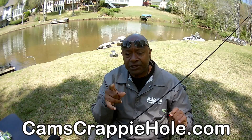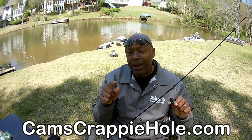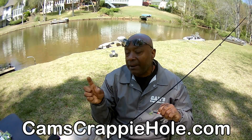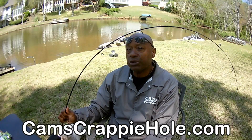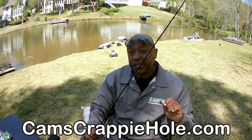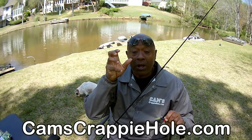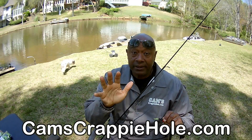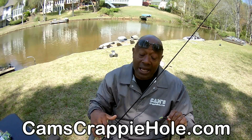You can port between camscrappyhole.com and camscrappycomboes. If you need a rod to go with your favorite reel or a reel to go with your favorite rod — we sell things separately over there and an abundance of kits. There ain't nobody on this planet that has more crappie kits than we do. Nobody. Just sit down and browse — it's going to take you a while because we've got a lot of stuff in there.